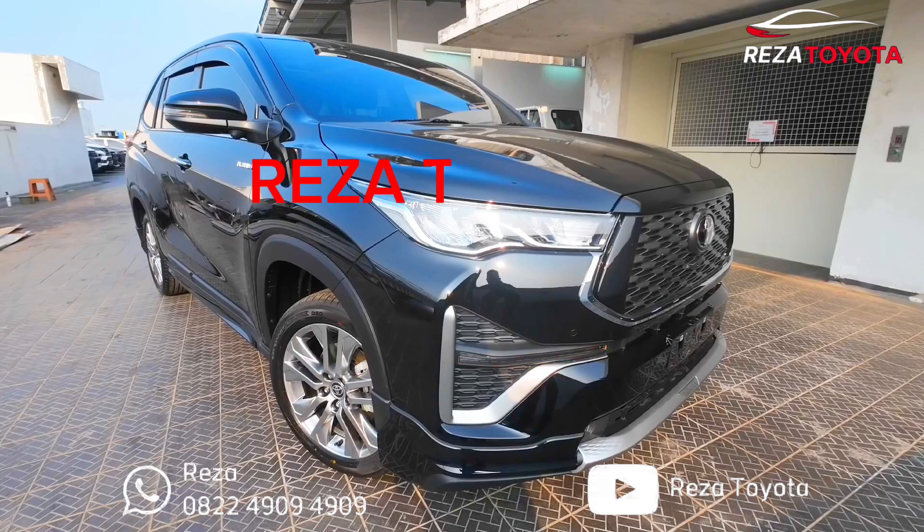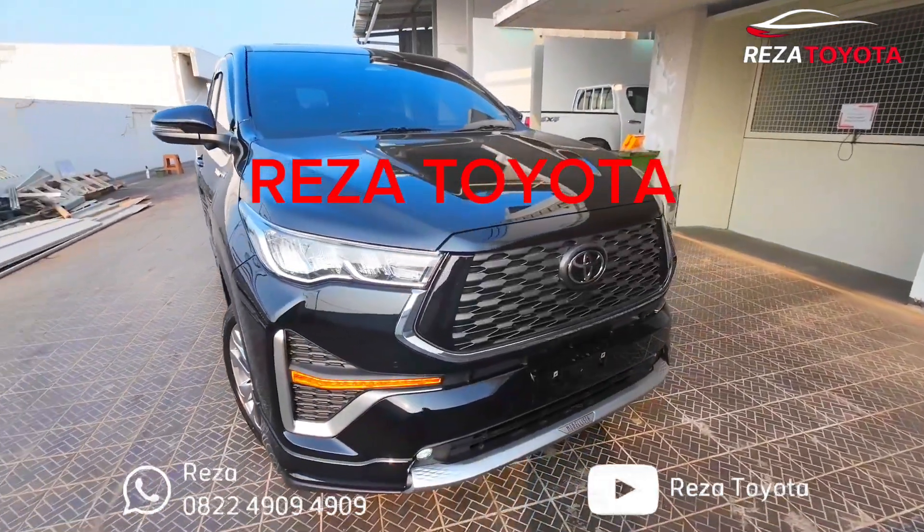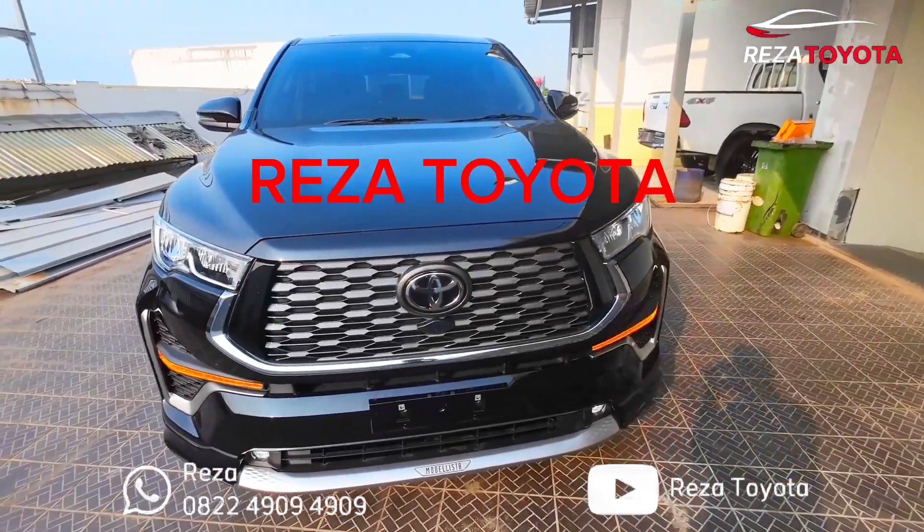Assalamualaikum warahmatullahi wabarakatuh, balik lagi dengan saya Reza dari channel Reza Toyota. Berkabar teman-teman, semoga sehat selalu ya teman-teman.